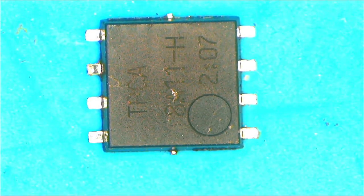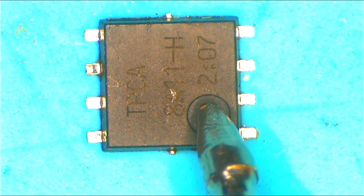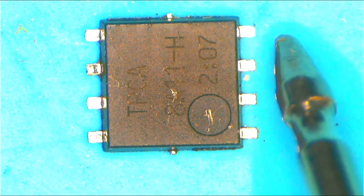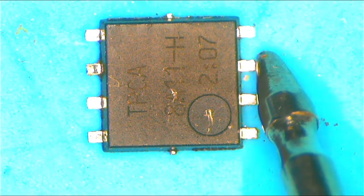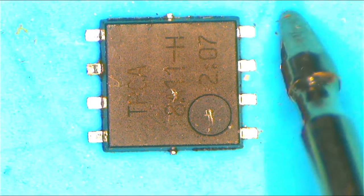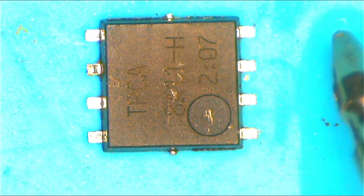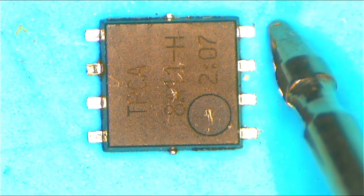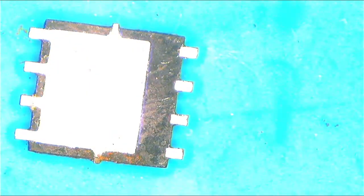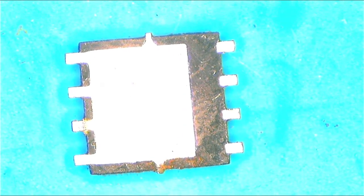Here you'll see a dot on the MOSFET. The dot represents pin number one, meaning from that dot, this is pin one, this is pin two, and this is pin three. All three of these pins are connected together, and the fourth pin is separated — it acts as a gate. The gate instructs the MOSFET to allow power or not. The four pins on the other side are all connected together.